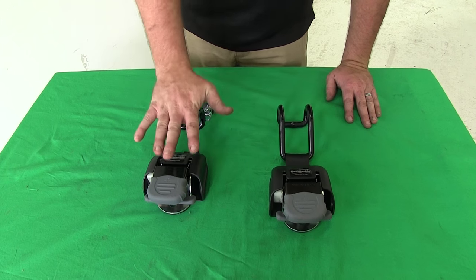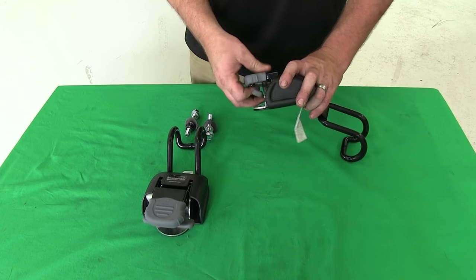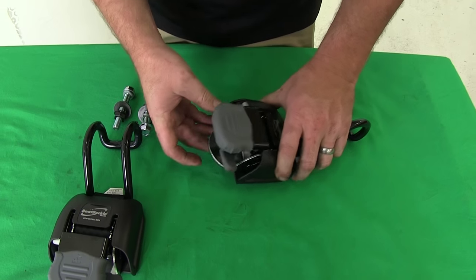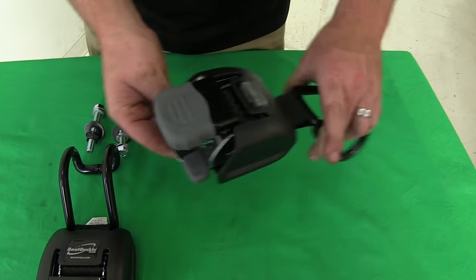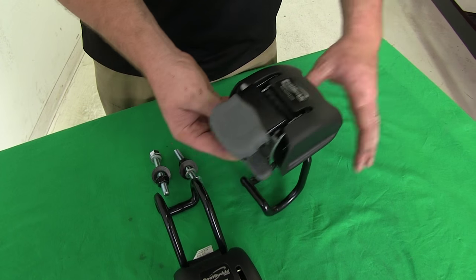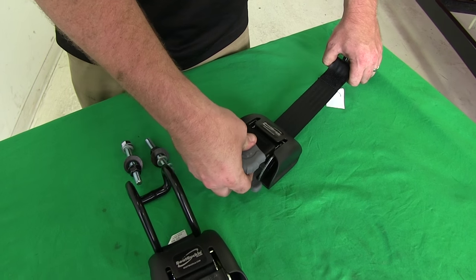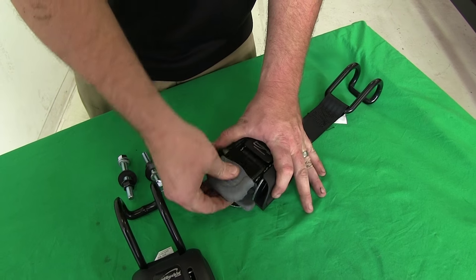The Boat Buckle gun wall tie down straps are going to be very easy to use with our simple ratcheting device. You'll see that you hold both of these together. To release it, press down the release lever and it allows it to come out. When we don't have it in use, it'll simply roll up into place. When you want to tie something down, you'll click it and start ratcheting it to tighten it down.